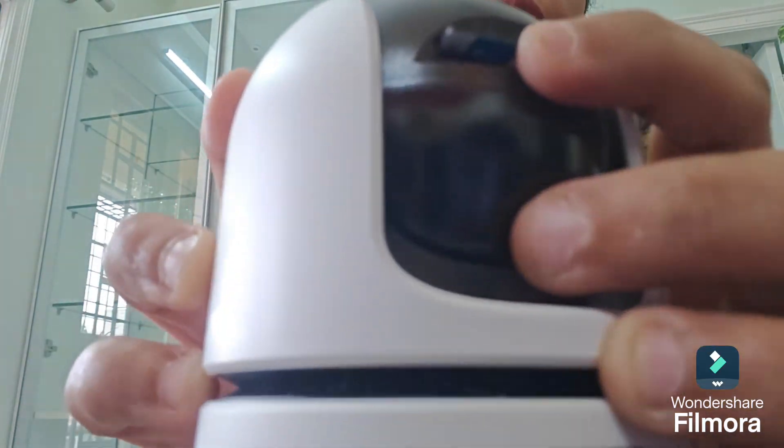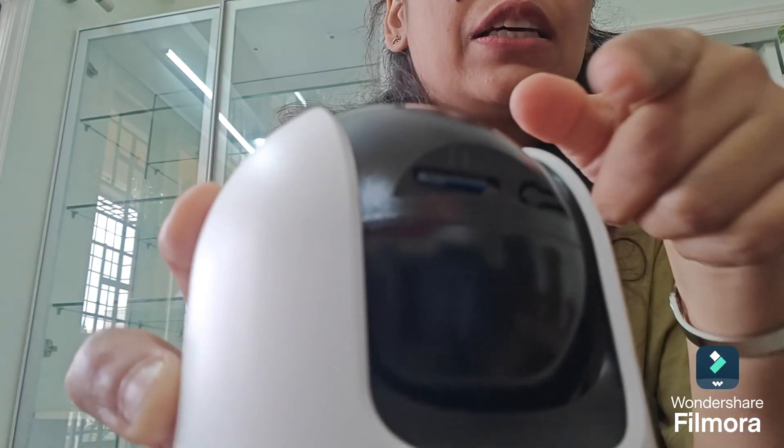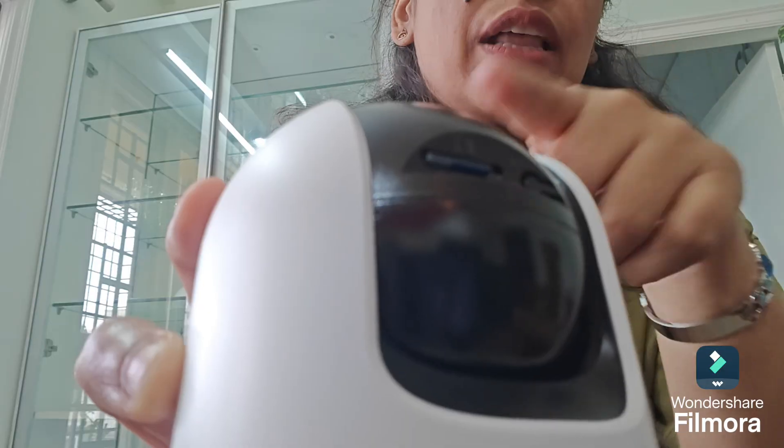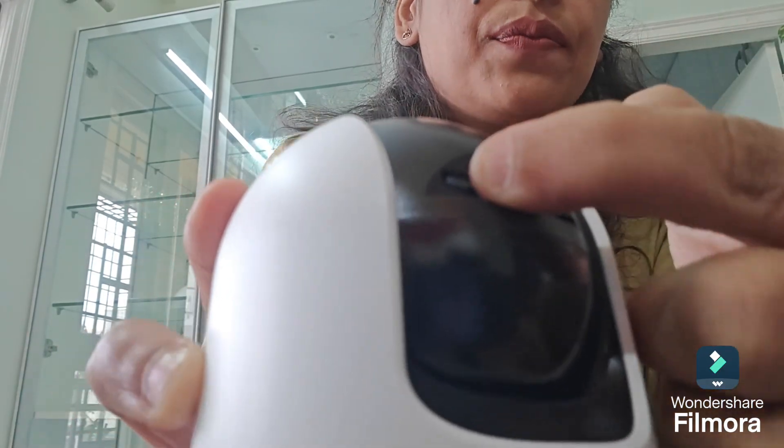Now I am simply putting it in without using any pressure, and gently clicking it. You heard a clicking sound — that means it has been successfully inserted. Similarly, in order to eject it, you just press it once more.